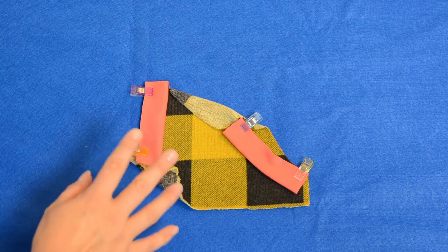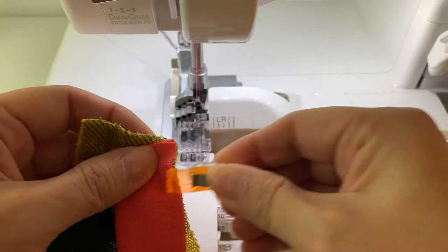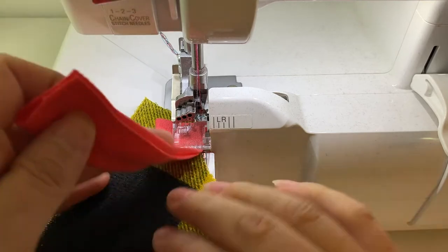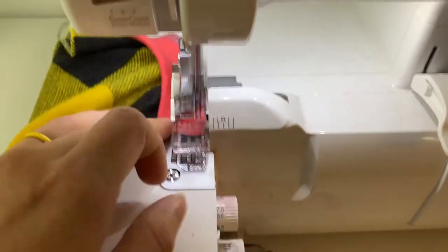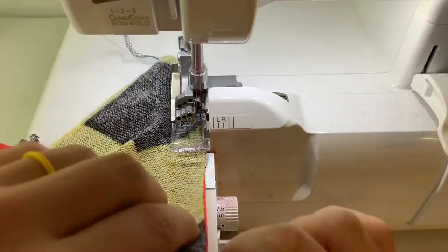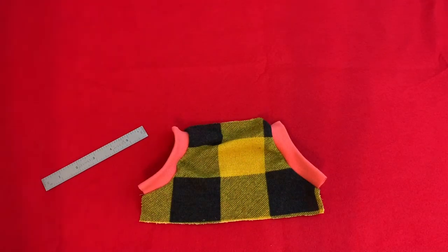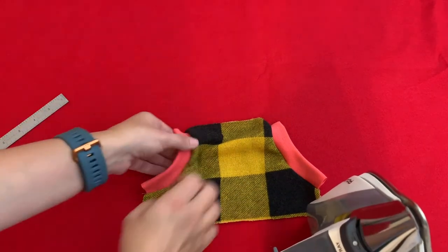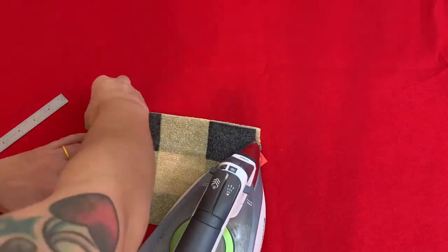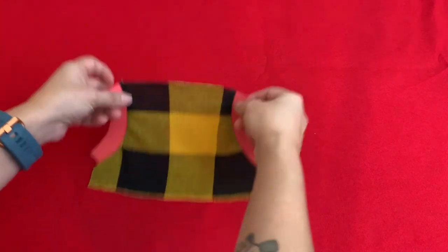With them in place we're going to take it over to the sewing machine and sew them on. I'm going to sew my band onto my pocket — I'm just going to stretch the pocket band as I sew. I got my bands on, I clipped my tails off, and I'm going to press it now — just press that seam in.